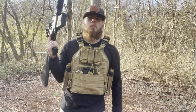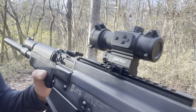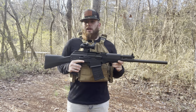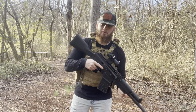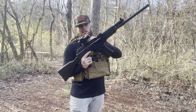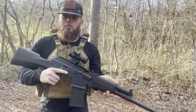I almost forgot to mention — this optic right here is also a review from Ponty Scopes. I'm gonna see if this thing can handle what this 12 gauge throws at it. Accuracy-wise, it's a 12 gauge so it spreads, but it should get it in the ballpark. Let's see if this thing can hold up.